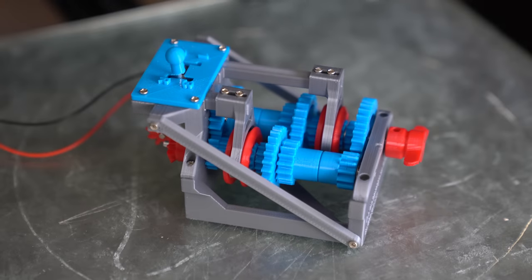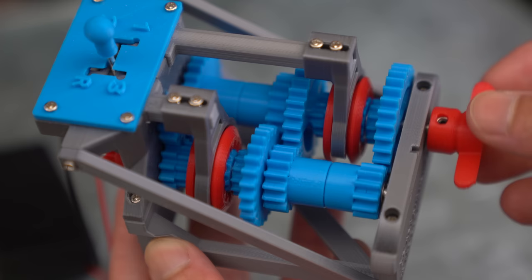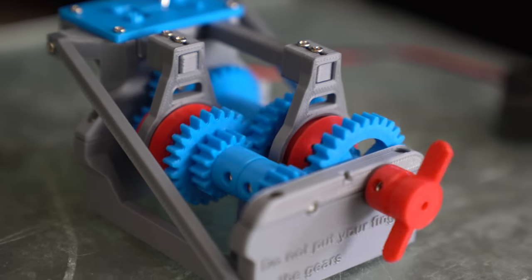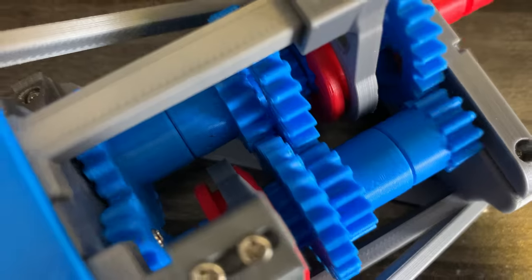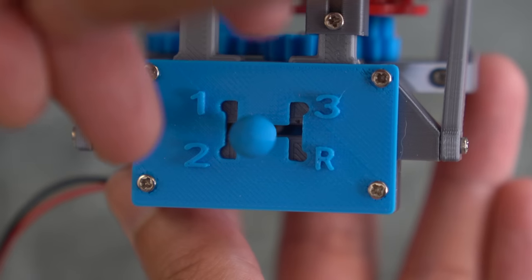This is a 3D printed model of a manual transmission. While it may look like there's a lot going on, it's actually incredibly simple and ingenious. It's one of my favorite mechanical models, and after this video you should be able to understand the genius design behind a manual transmission.